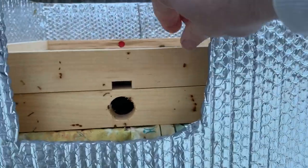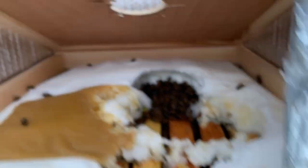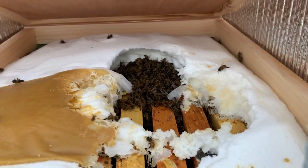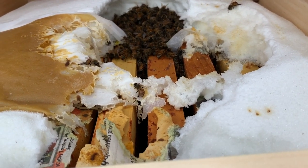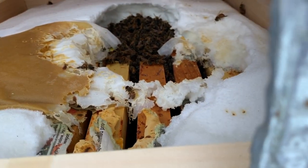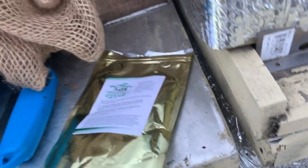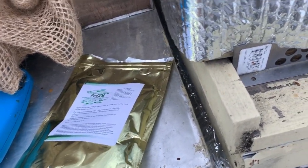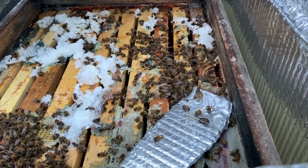Alright, this is hive number one. As you can see there's a nice little cluster there going and they're just eating away the sugar. We've got some pollen in here. I'm going to take some of the sugar and push it towards the middle because that's where I want the cluster to be, and I'm going to add a teaspoon of DFM — and that's it.